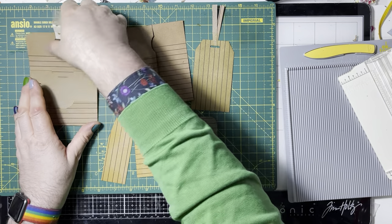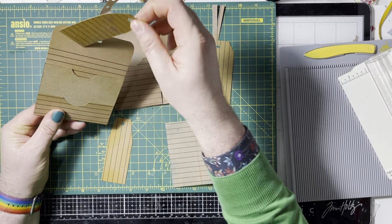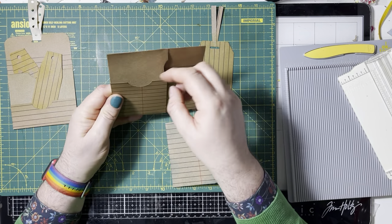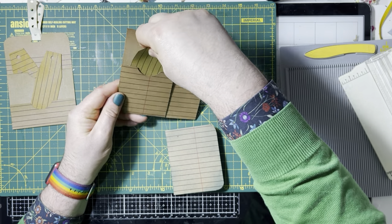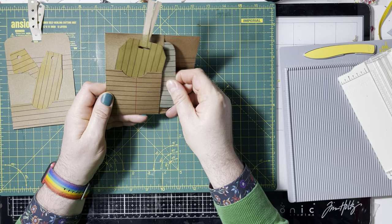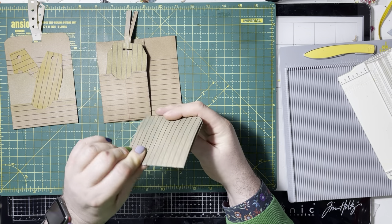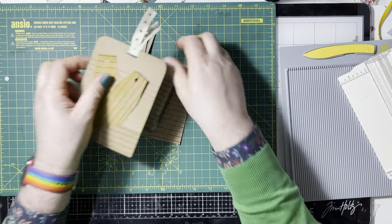So we've got a little pocket thing here with taggy, tucky things in it. We've got a couple of tags that we can stick in there. Then we've got this which is a pocket, and another pocket. So we've got this that we can put a tag in here, and then we've got this that we can put another tag in there. But we've also got this which is just a little notebook type thing. So that's what we're going to make — we're going to replicate that.